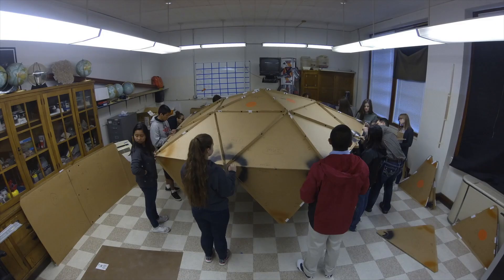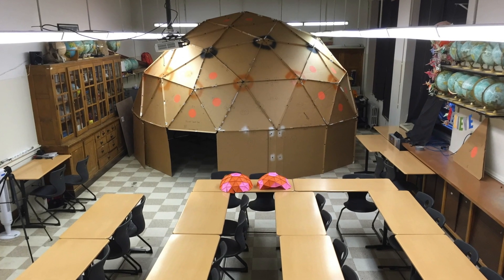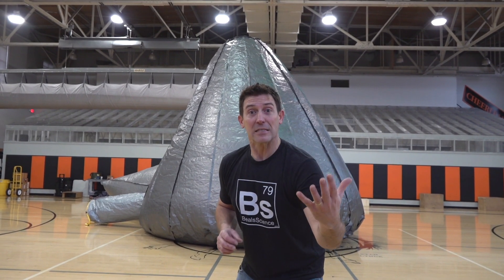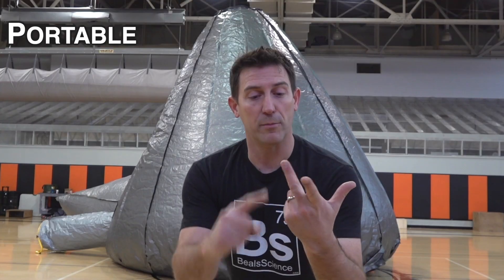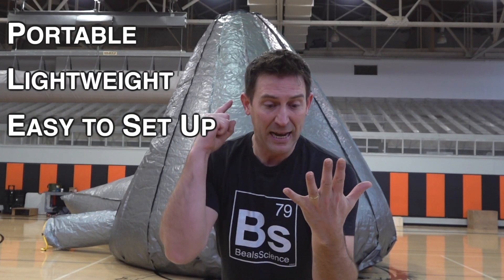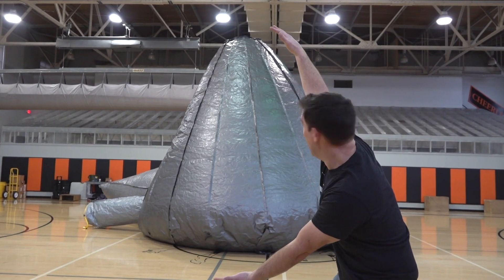The inspiration for this came many, many years ago when I built a cardboard planetarium. It was fantastic, and I had groups from all over the world contact me asking how to make it. So I showed everybody, and then I realized I need something that's portable, that's lightweight, that anybody can set up, and that inspires learning. Hence, this.